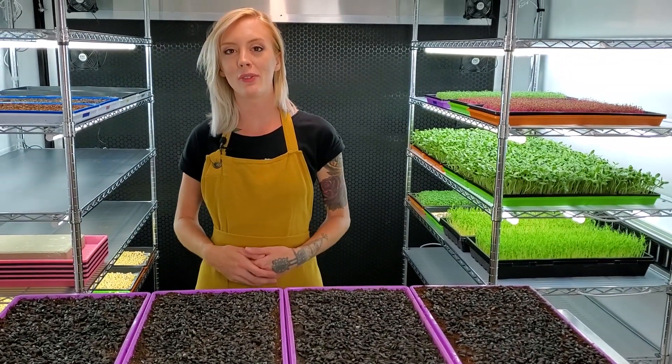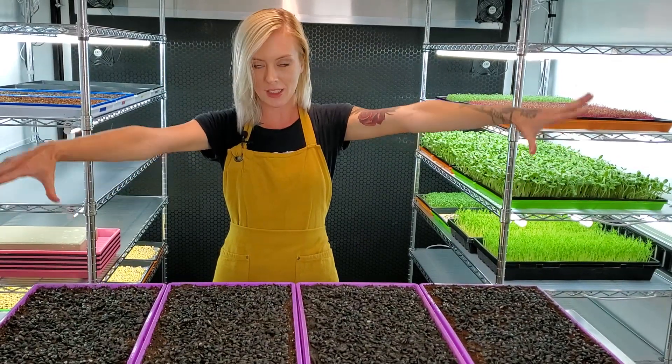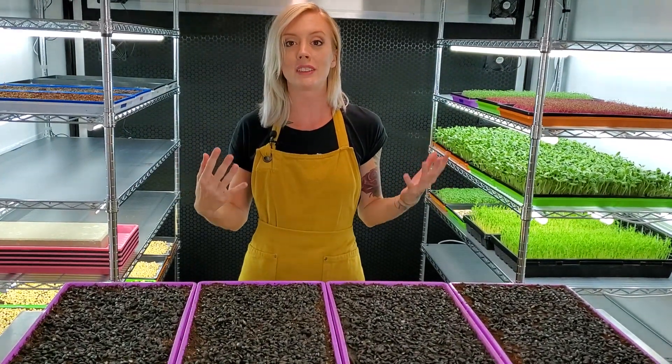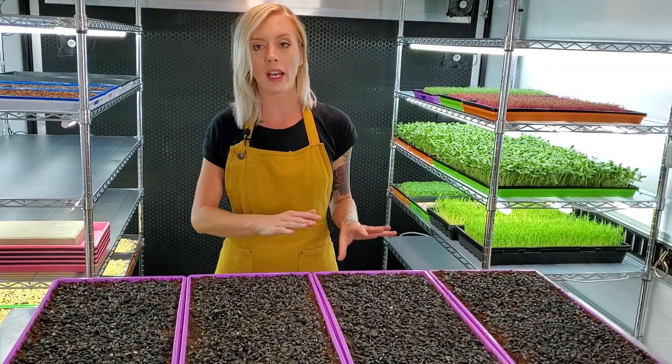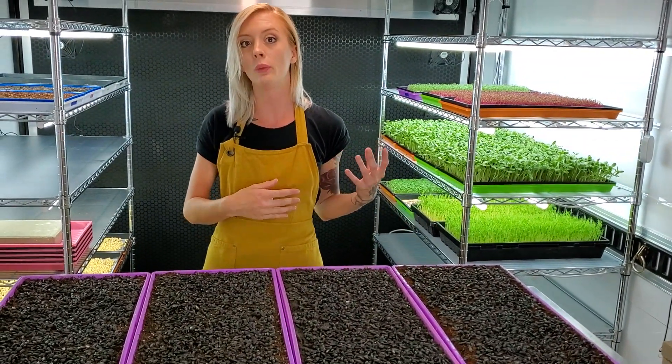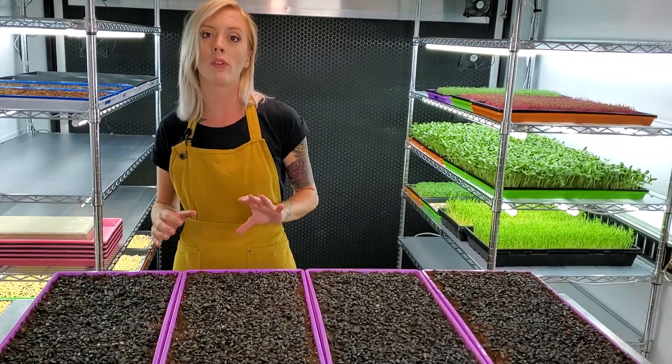How's it going everyone, Mandy here from On The Grow, and today we're doing the battle of the dirt test. This test is going to compare four different types of organic soil to see which one will give us the best growth and the best taste.